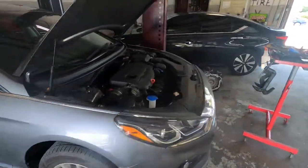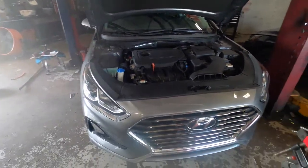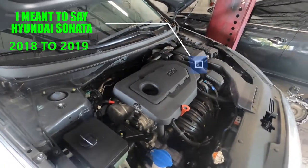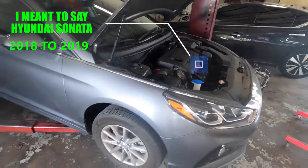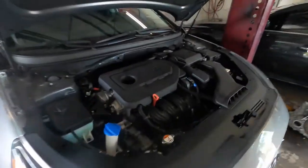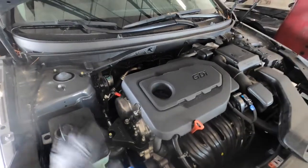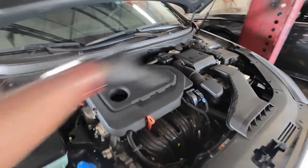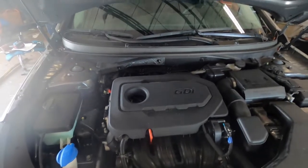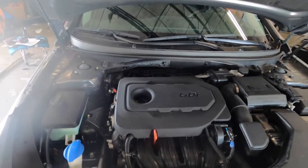Welcome back to the channel. Today I'm gonna be changing the oil in this 2019 Hyundai Santa Fe. If you have the 2018 or 2019, it's the same look, same procedure. Even for 2015 and up, the hood area is the same, so it's the same procedure for those cars as well.